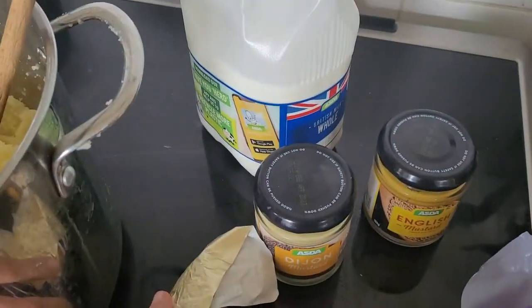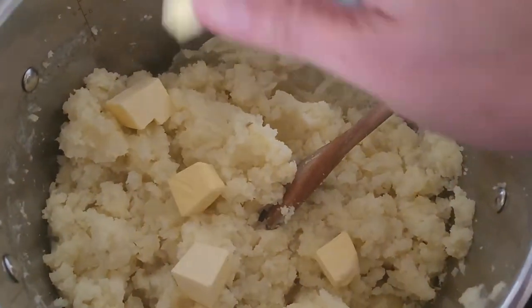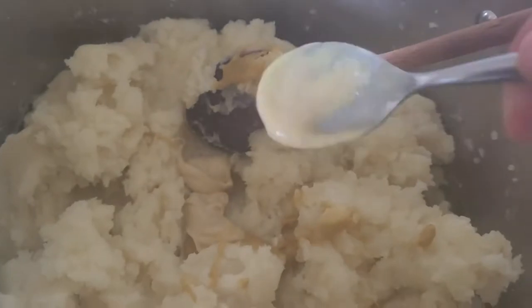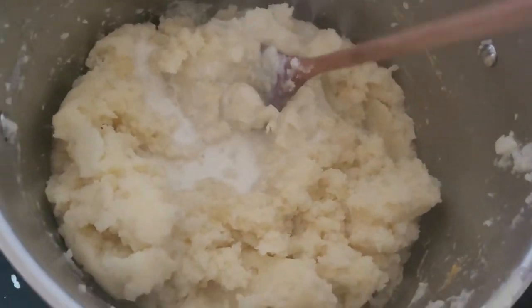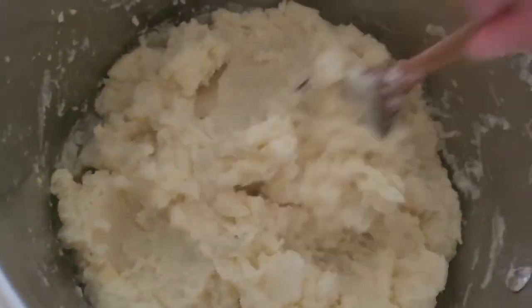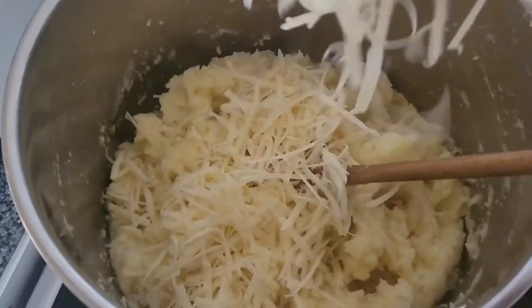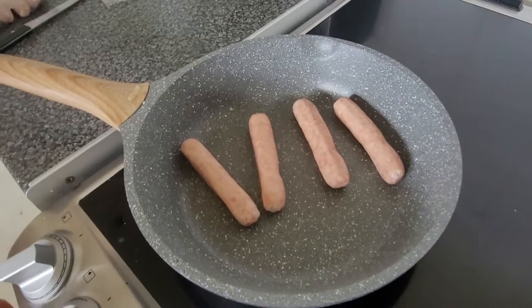For today's mashed potatoes I'm going to use English mustard, Dijon mustard, milk, butter, and mature cheddar cheese. First I add the butter and let it melt, then whisk it all up. I add one teaspoon of English mustard and one of Dijon mustard, plus salt and pepper if needed. Then some grated cheddar cheese for a richer taste, and a splash of milk added little by little to ensure the mashed potatoes don't end up too runny.